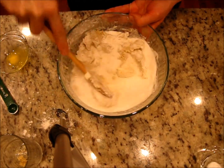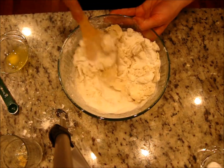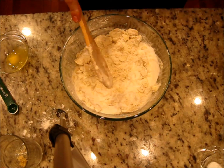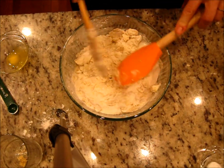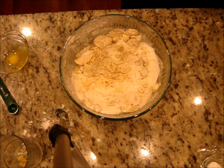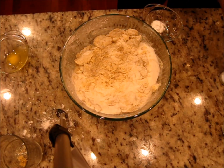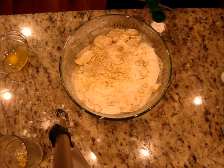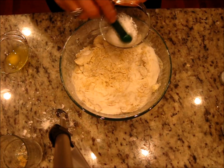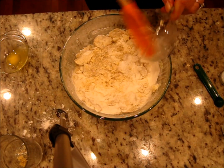The recipe calls for powdered sugar, but I don't like it because it already has starch and other ingredients in it. I like my cookies crunchy, so the sugar crystals give crunch. Then we add baking soda — half a teaspoon. I don't use baking powder; I use baking soda with some white vinegar. Mix it all together.